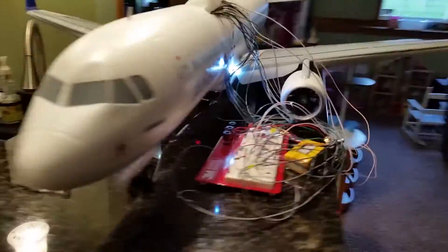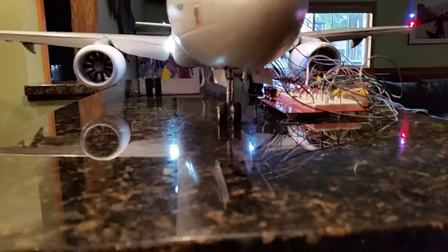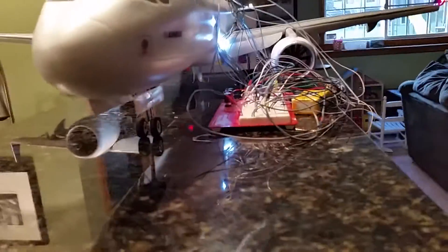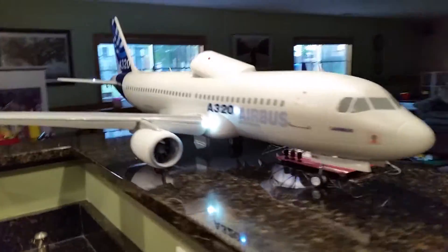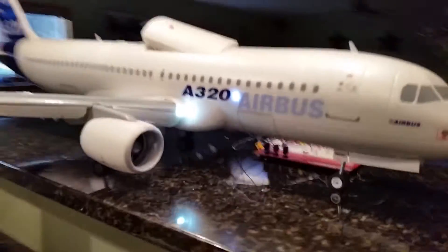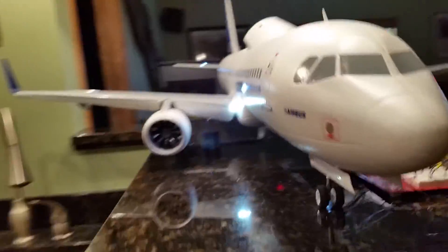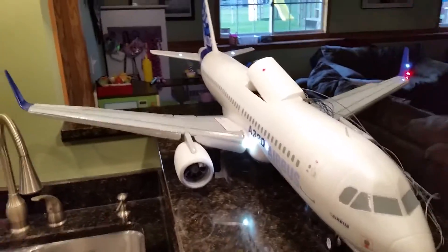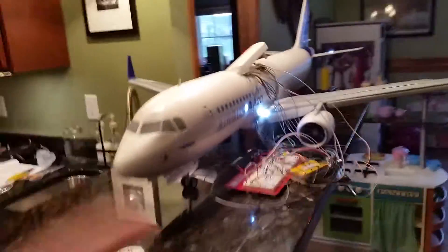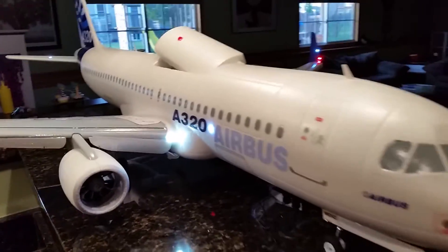I burned out two of the landing gear LEDs when testing, and I would have needed four anyway, so I've got to go get two packages. The exaggerated leading edge slats are possibly going to retard my efforts because they're going to block those forward-facing lights. But I can just imagine when I come in for landing — I open the gear and the lights all kick on.